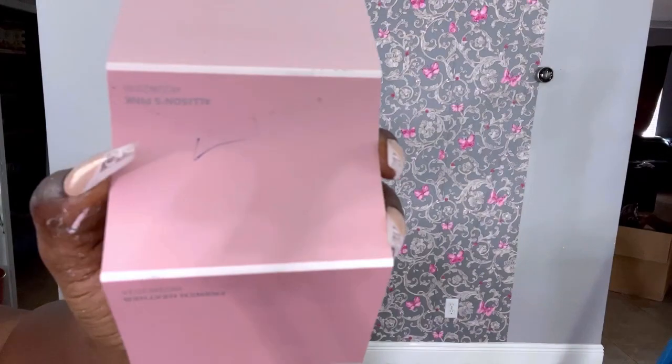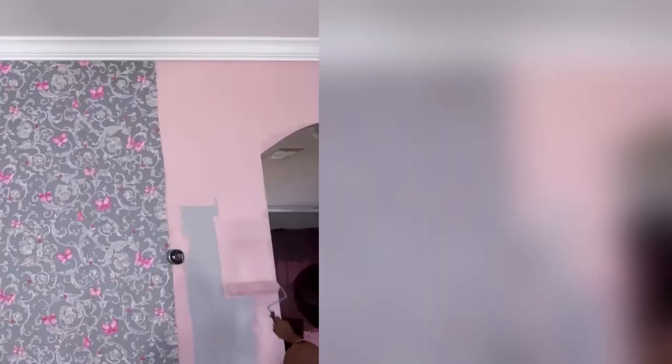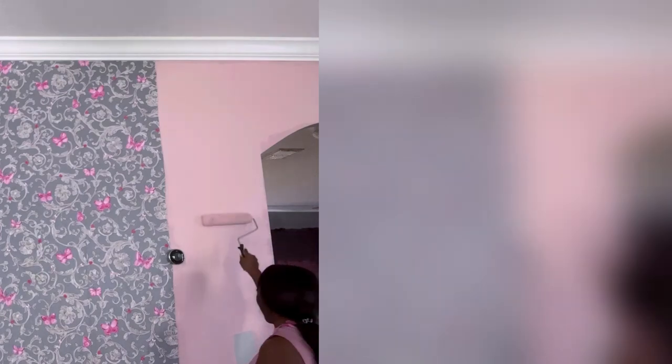I got stools for her, and the color of the stools is this one right here. So I'm going to take paint and cover the two sides of the wall with that color.